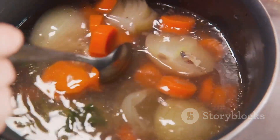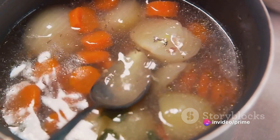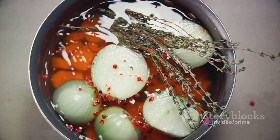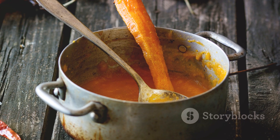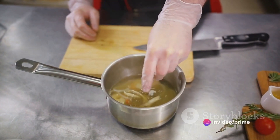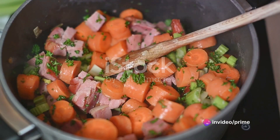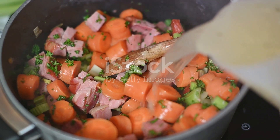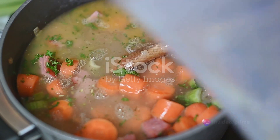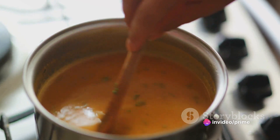First up, heat a drizzle of olive oil in a large pot. Once the oil is hot, add in the onions and garlic. Sauté them until they're soft and fragrant, but be sure not to let them brown. Next, in goes the turkey — cook it until it's no longer pink. Then toss in the carrots and the grated ginger, and give everything a good stir to make sure it's all well combined. Now pour in the vegetable broth — you'll need about four cups. Bring the soup to a boil, then reduce the heat and let it simmer until the turkey is tender and the carrots are soft, about 20 to 25 minutes.